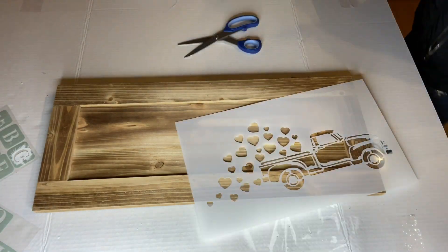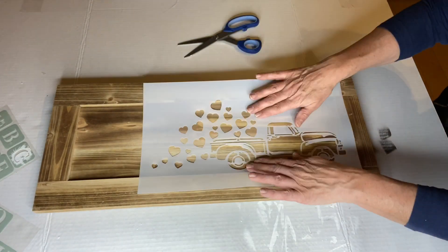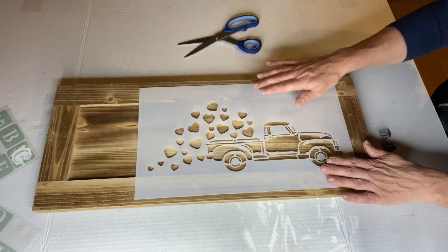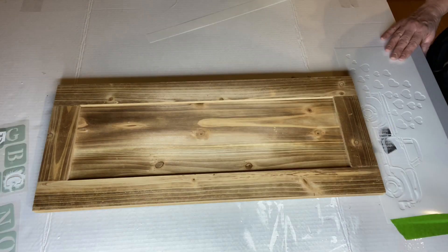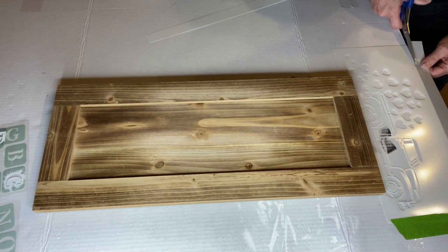studiart12.com is where we received this stencil from. Super cute truck with hearts coming out the back. I did have to cut it to fit inside my panel.